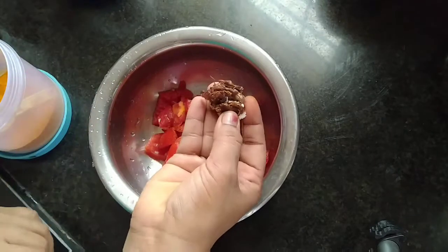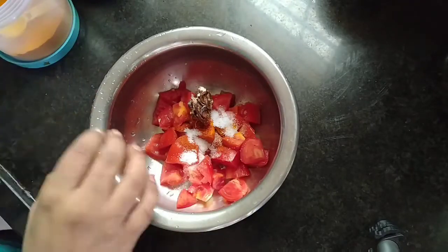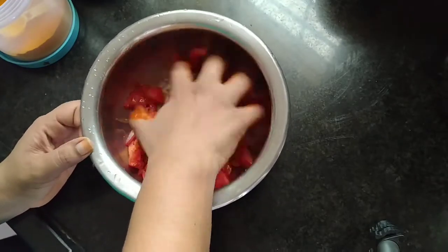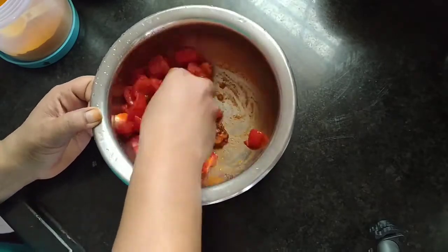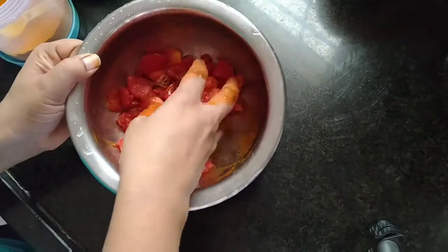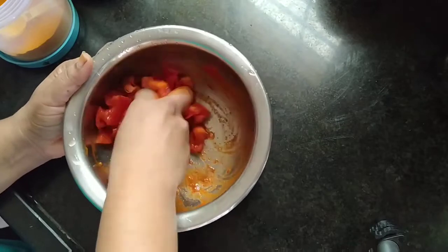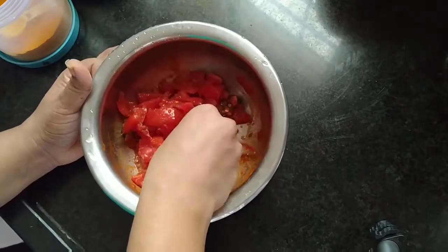We will mix the juice and mix the juice. We will mix the juice in this process. After adding coconut taste, we have to remove the juice. Let the juice taste cool.